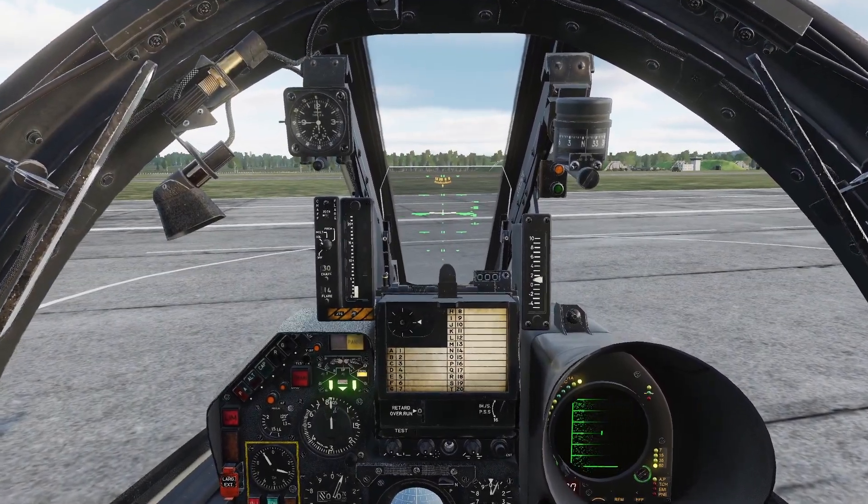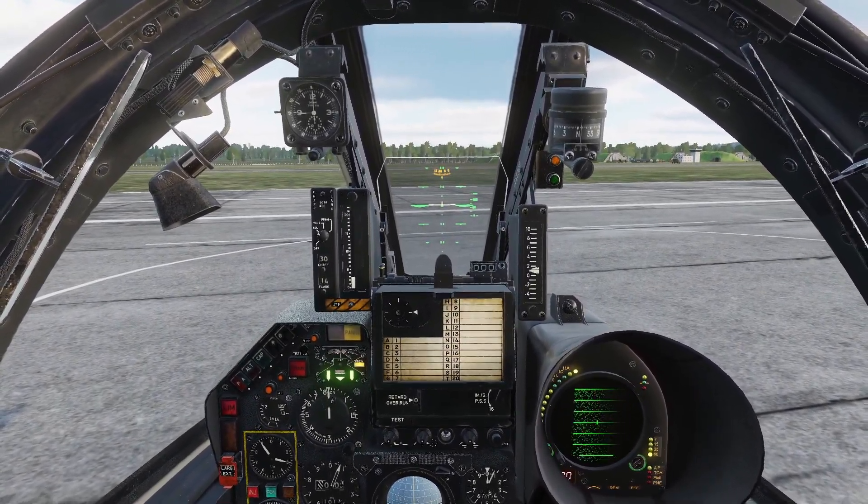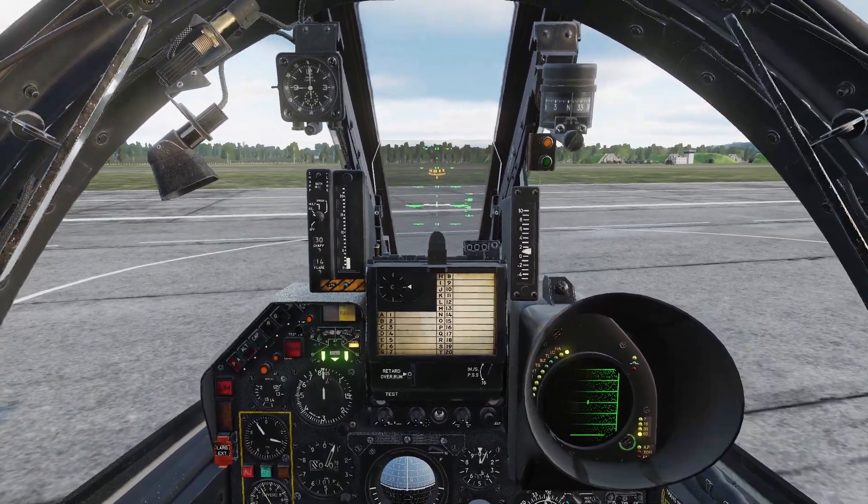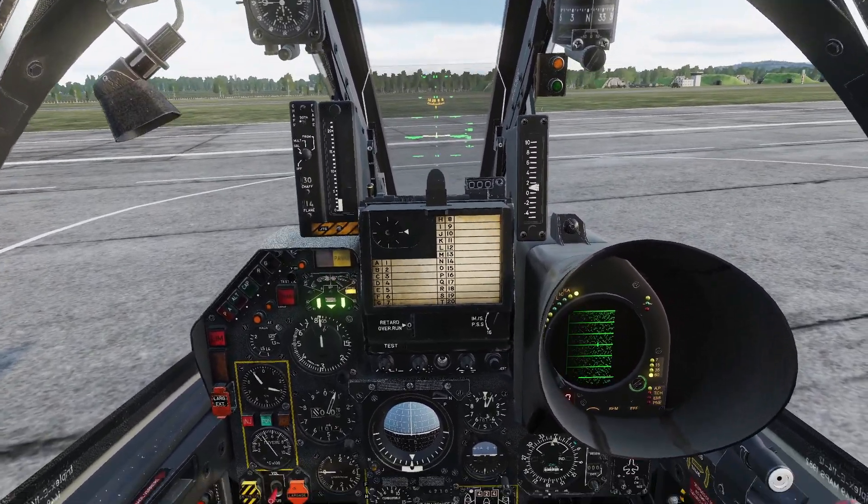Hey guys, in this video I'll be going over fuel management for the Mirage F1 CE. First I'll go over internal fuel and then I'll go over external fuel. So let's go over the fuel gauges first.